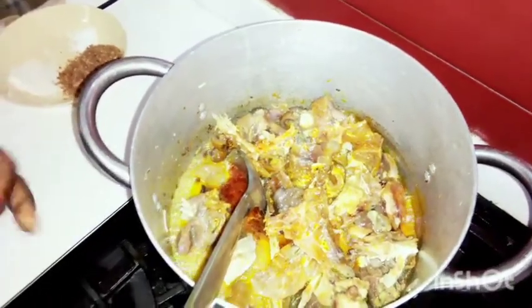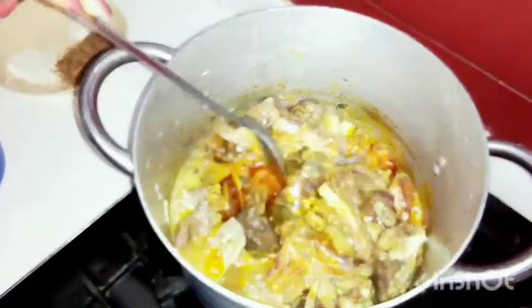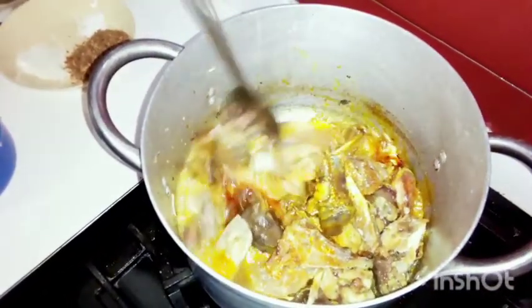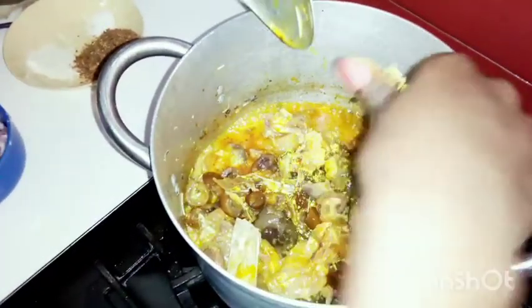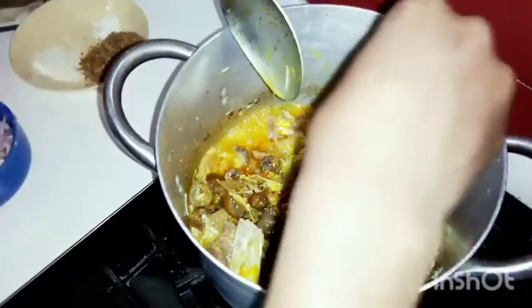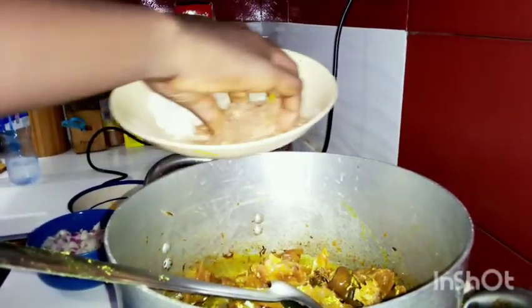All right, I'm adding my Maggi. Do not forget that I've already spiced the meat before, so right now I have to be very careful adding my spice. I have my Maggi and here is my crayfish.